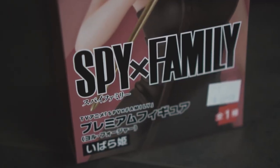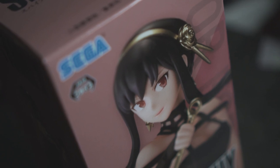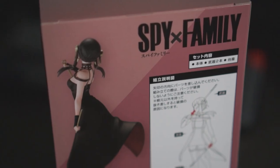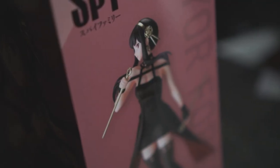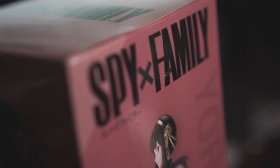I literally bought this figurine like a few hours ago and this figurine is by Sega. I think it just landed in retail like last night so we're pretty early on this one. From the box, the posture and the face looks pretty cute so I can't wait to open this up. Let's get straight into it.